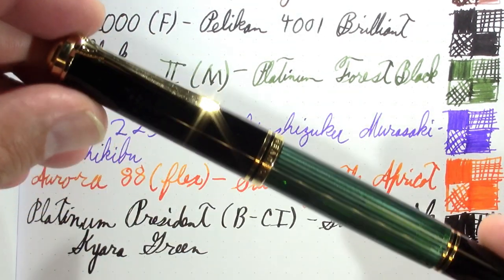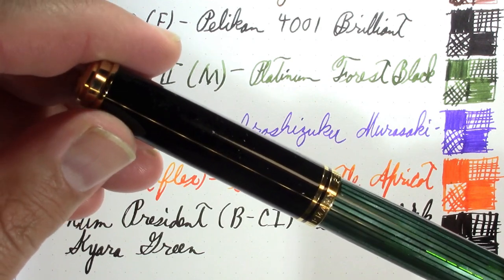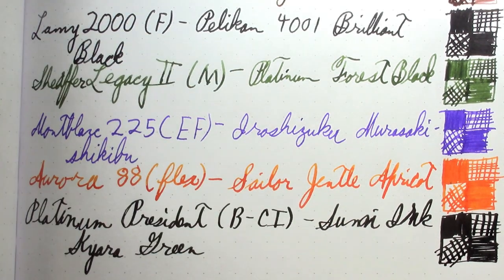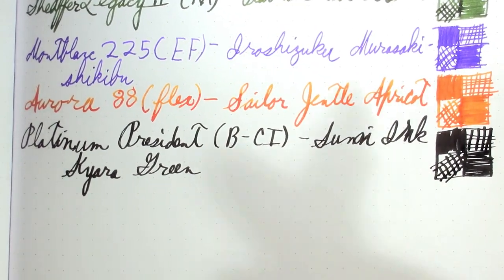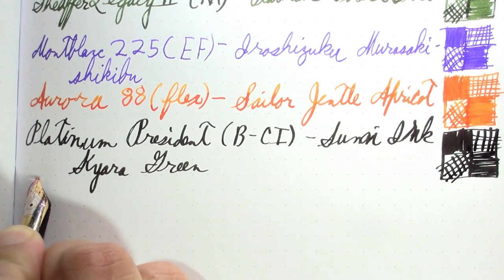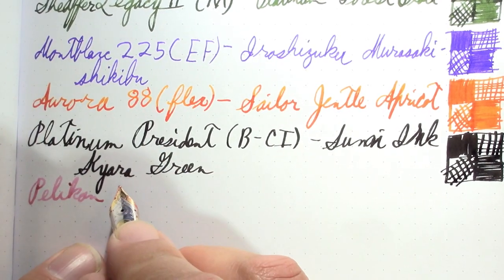Then I have my Pelikan M1000 — a pen I bought for myself, not with channel income, though it wasn't as expensive as they usually are because I found a good seller. If you buy at the right time you can get some quite nice pens at a low cost.